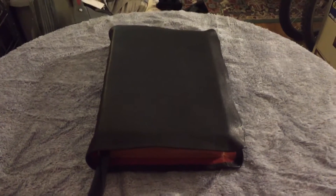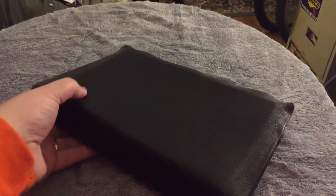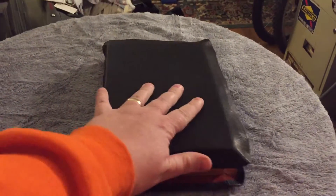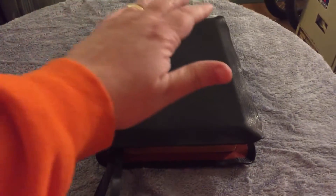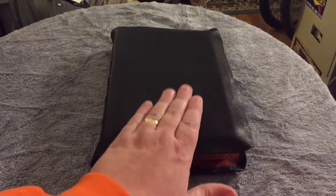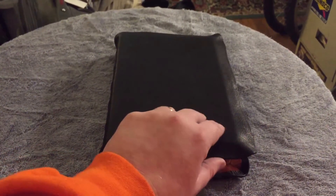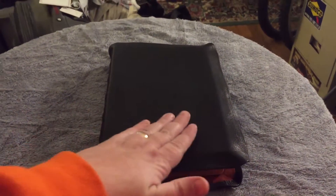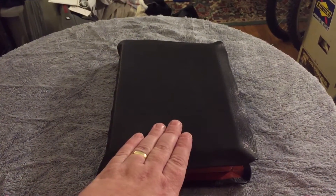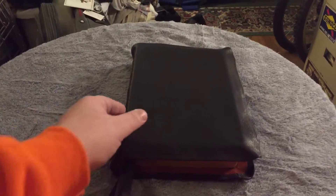Hey, Bibliophiles. Don here with a review of a beautiful Bible rebind that just came in. My wife had wanted to do one for me for Christmas for a while, so she took a Bible that I've actually reviewed previously — this is the ESV Legacy with the Lego printing — and she had it sent out for me. I got it done by Francisco Guerrero, who is an up and coming Bible rebinder.